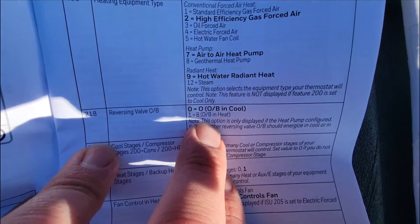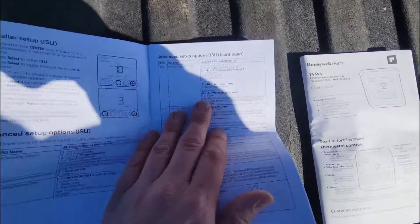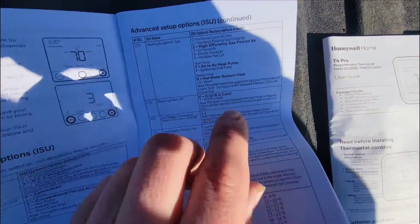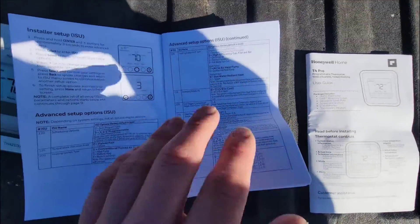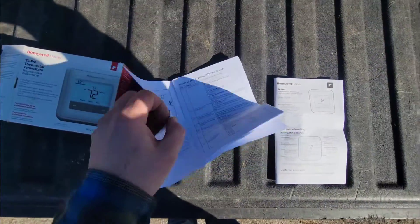And we could be using the B. Now, some units like Rheem and Ruud, they energize in the heating operation — they energize the reversing valve in the heating operation. We are not doing that. We have a York unit. So York, American Standard, Carrier — those types of brands — they use the O terminal and energize the reversing valve in the cooling mode.